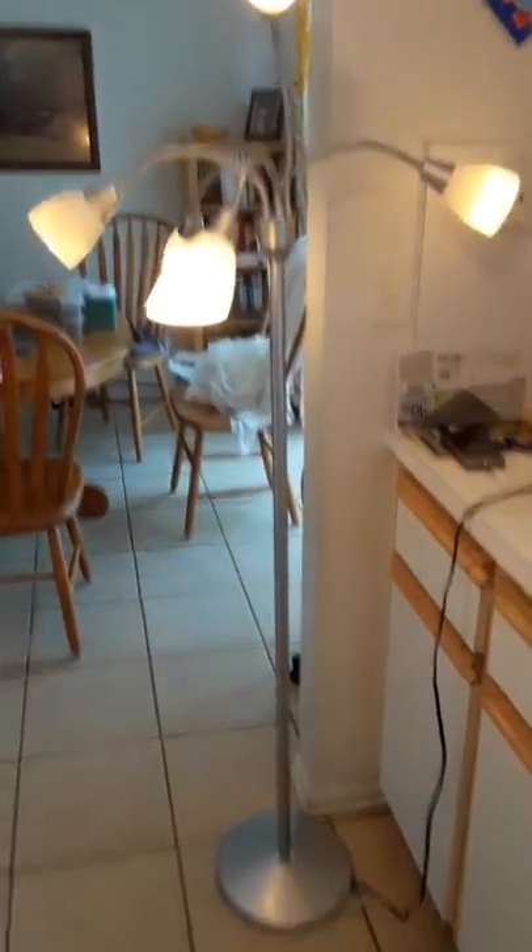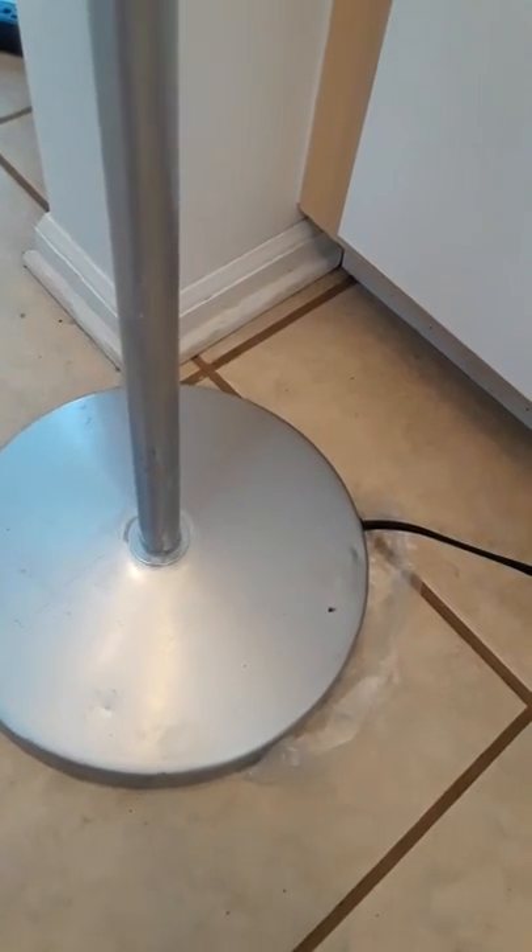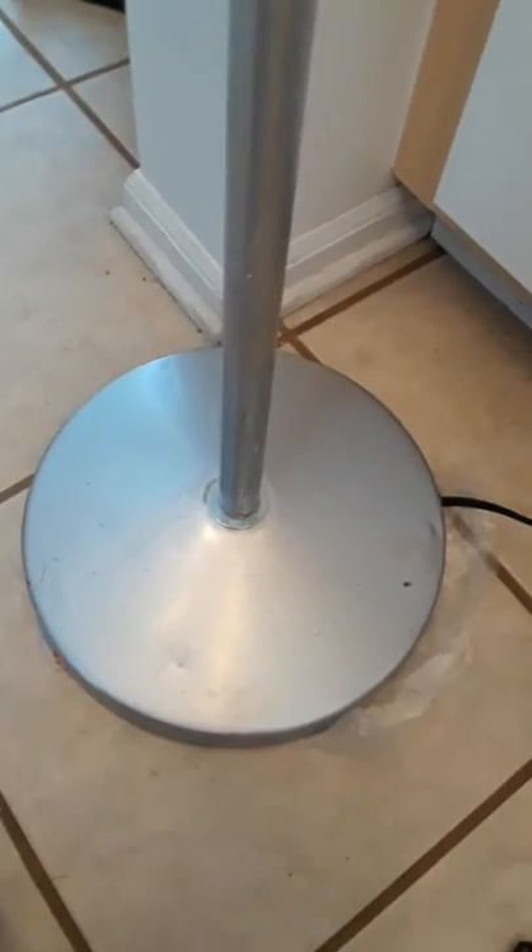This is a typical floor lamp — this one may have originally come from Ikea or another source. These floor lamps often have a big weight underneath, and often it's a plastic type weight. It might be filled with some concrete or other heavy material, but they often degrade and break, and ours did too.